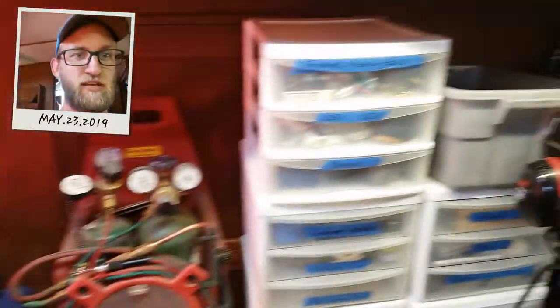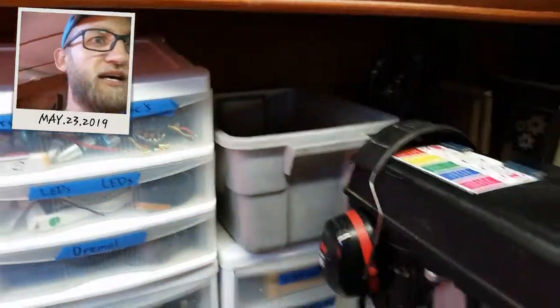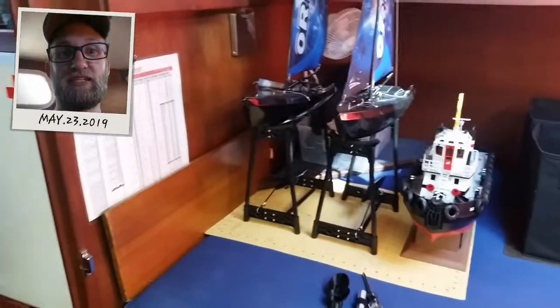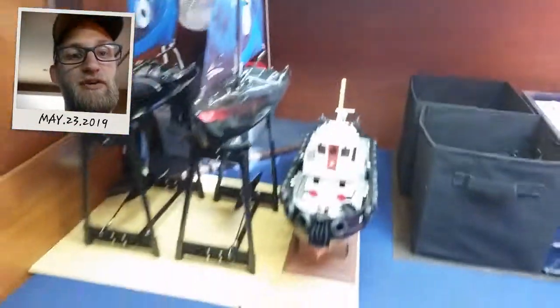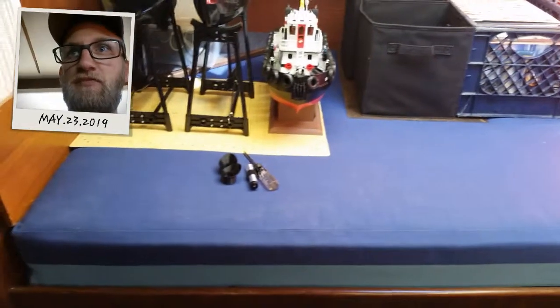I'm going to get my little acetylene torch and then all the raw materials and such, a rag box for that stuff. And then I'm trying to get this whole bed eventually cleared off of all my stuff so that when friends come over, they can actually stay on the boat and have a cabin.